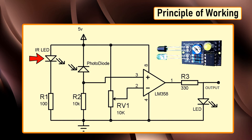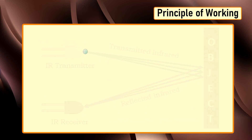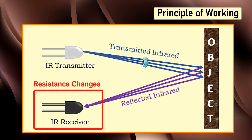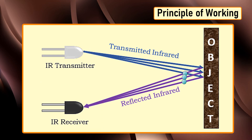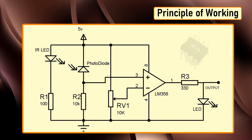An IR sensor consists of an IR LED and a photodiode — together they are called an optocoupler or photocoupler. The IR sensor works on the principle that the IR LED emits infrared radiation and the photodiode senses that radiation. The photodiode's resistance changes according to the amount of IR radiation falling on it, and hence the voltage drop across it also changes. By using a voltage comparator IC like the LM358, we can sense the voltage change and generate the output accordingly.